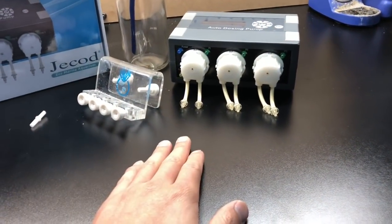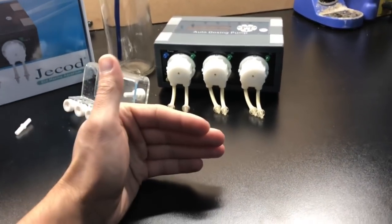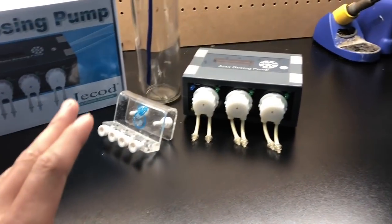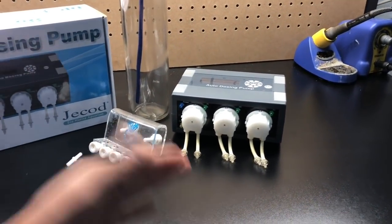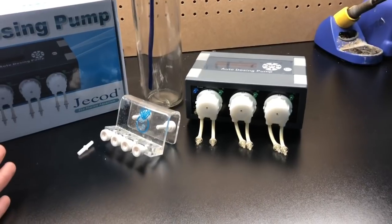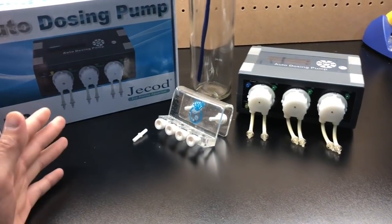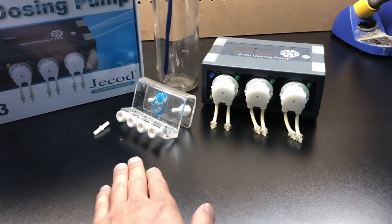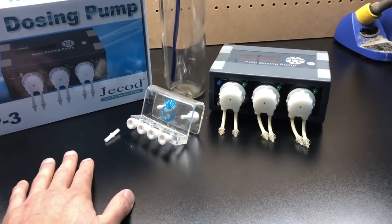For the first two weeks, you're going to want to be testing every day to every other day. The reason is that as you start dosing alkalinity, it's going to kickstart the tank to start consuming a lot more. The last thing you want to do is set it on cruise control and just set it and forget it. After the second week through about a month and a half, you can start testing every third to fourth day. Then spread it out to once a week, then twice a week. With my tank now, I probably test my alkalinity once every month and it's always at 8.5.